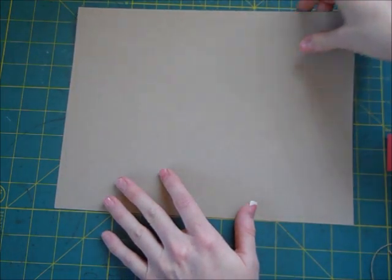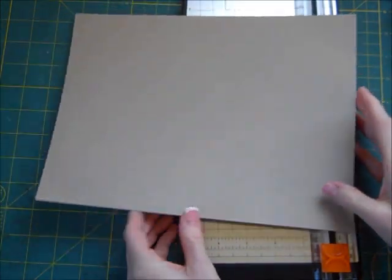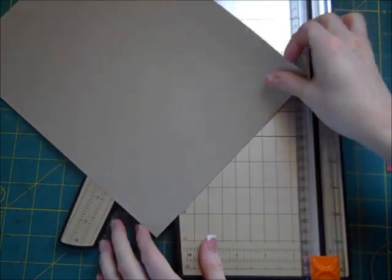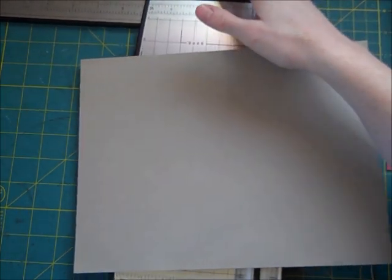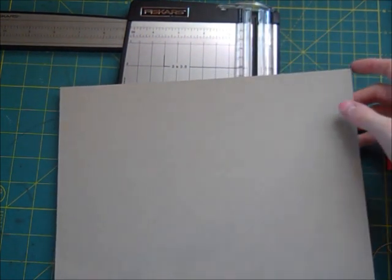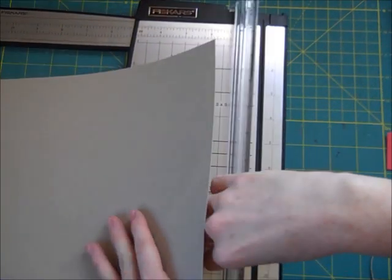I have a piece of Crumb Cake card stock and this is actually a different size card than normal. You'll have to either make an envelope for this size card, or put it in an envelope that is a little bit larger and it won't fit as perfectly.